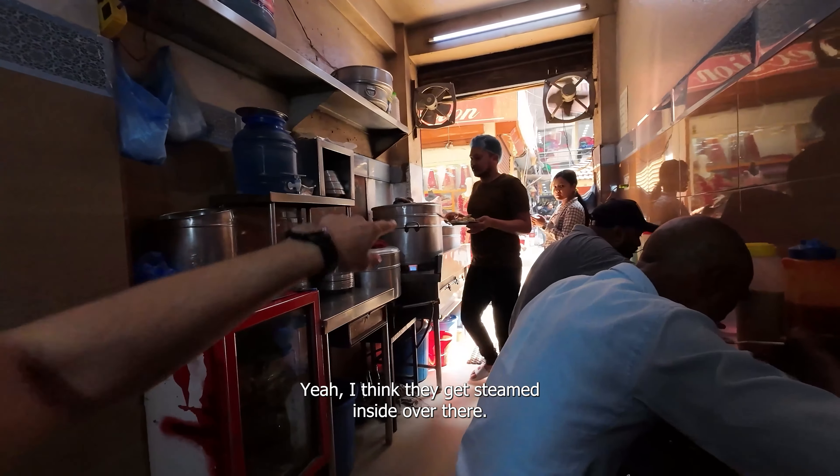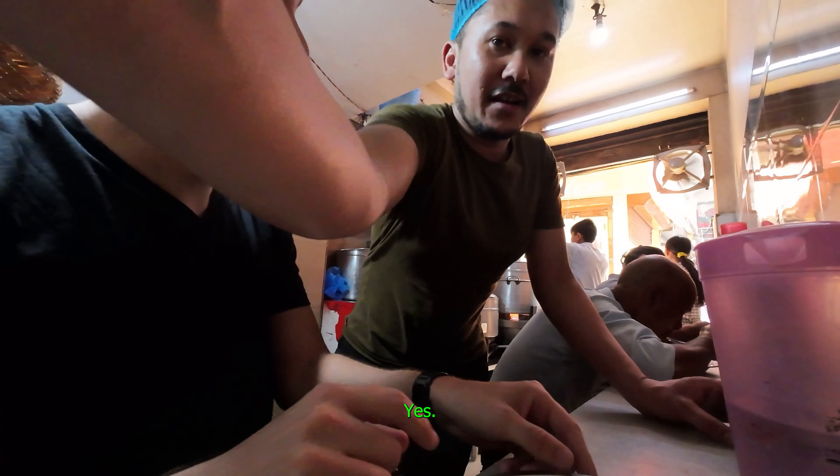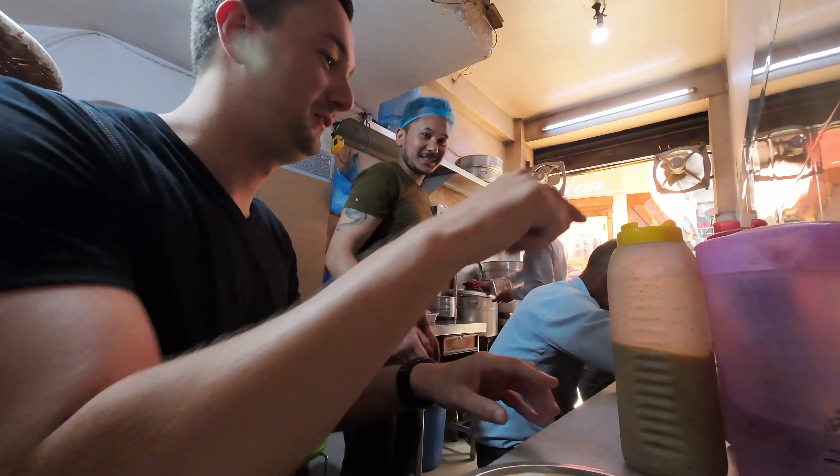I think they get steamed inside over there, and then you put some sauce on it. The smell here is already amazing. I'm not sure if I ate buffalo before actually. Most of the people here are Hindus, so they don't eat beef.